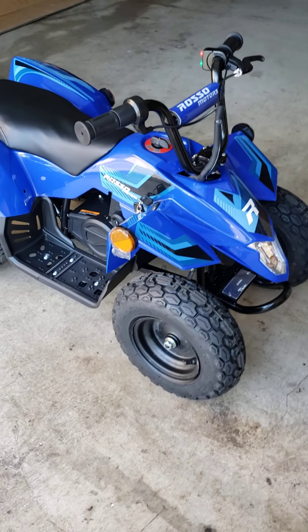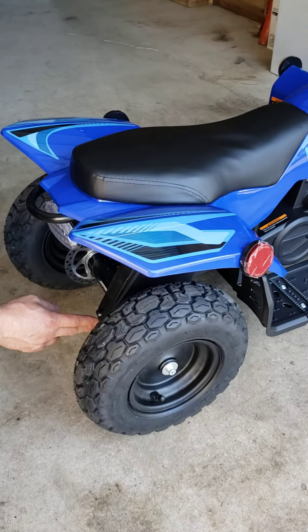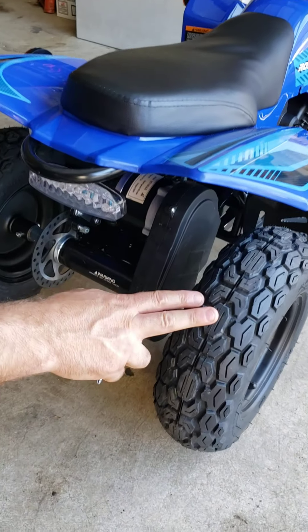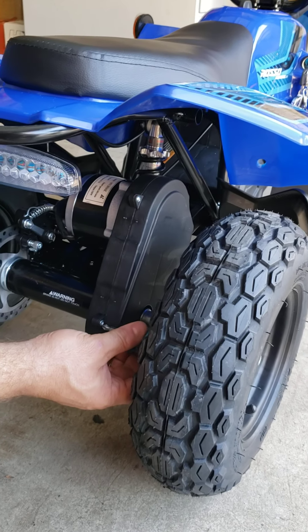The chain is behind this plastic cover. Realistically, you don't need to remove the wheel if you have a stubby or short screwdriver, so you can have access to those screws.